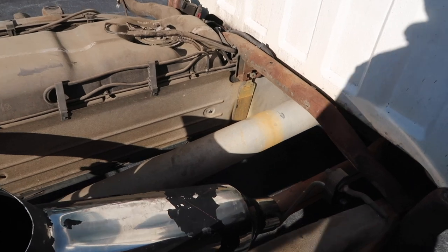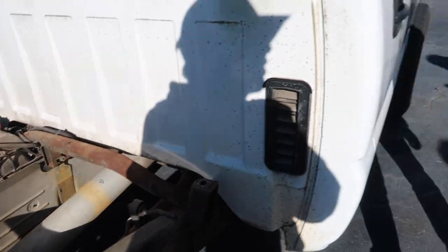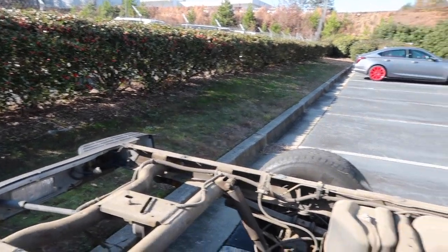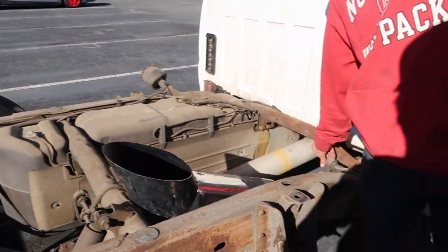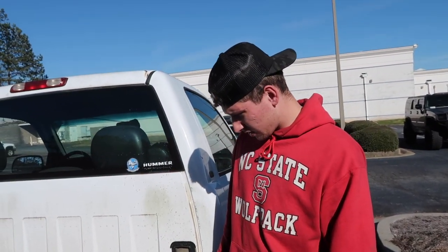Just like that, dude — we could weld it just like that! Oh, what? Security guard? Oh well, that's fine — we work here, sir, we're not messing with anything. We probably could at least just see what it sounds like like this.